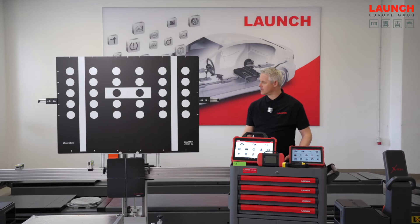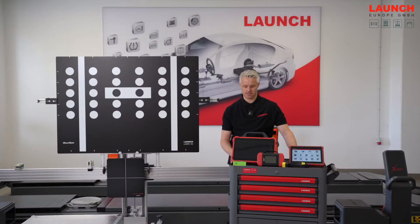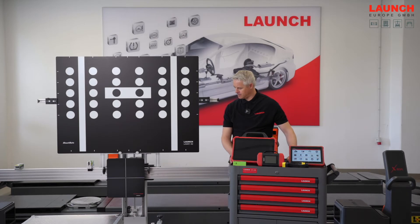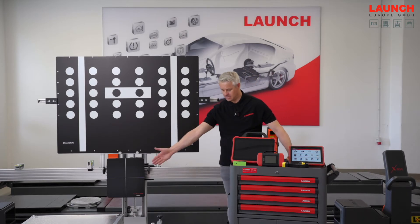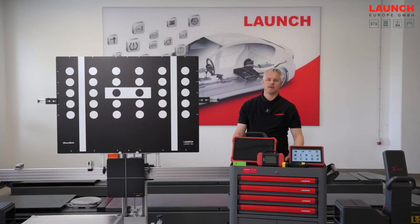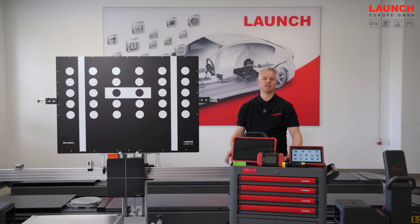The ADAS Pro Plus works in combination with our devices from the X431 series. In the scope of delivery of the new ADAS Pro Plus we have the radar reflector as you can see here, and also the European front camera target box as you can see over there. This target box contains over 20 targets of the main used manufacturers of European cars. All the targets you need you will find in this box.